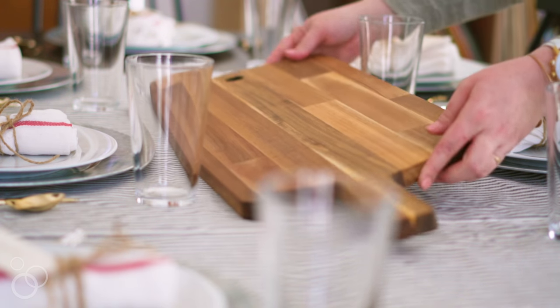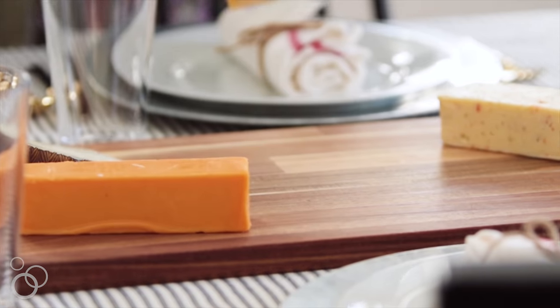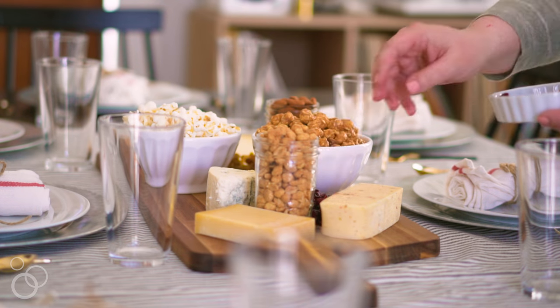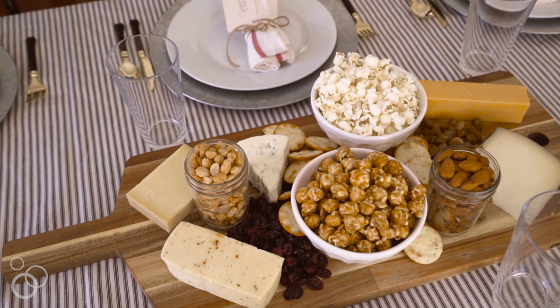The centerpiece of this table is an amazing snack board. I'm just using a large cutting board, filling little mason jars full of nuts, adding some caramel corn, some popcorn, some dried fruit, and lots of cheese. It's a perfect appetizer spread. It also just fills the table, makes it feel really fun, sets people at ease, and gives them that bite to eat as soon as they walk in the door.